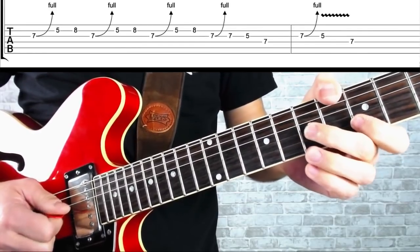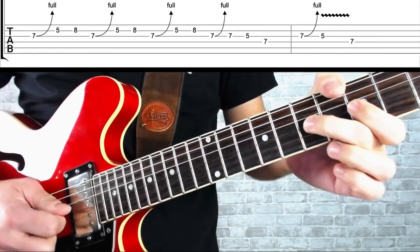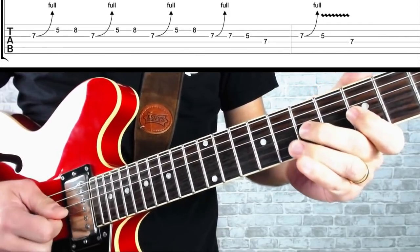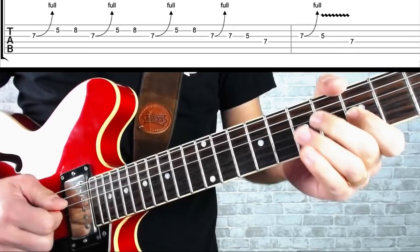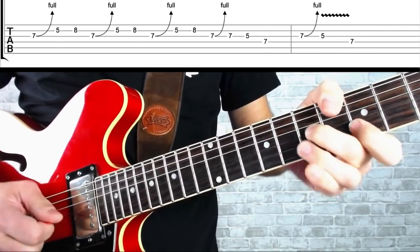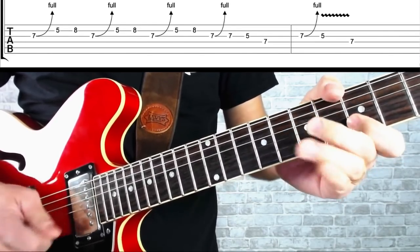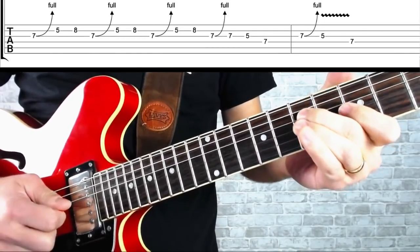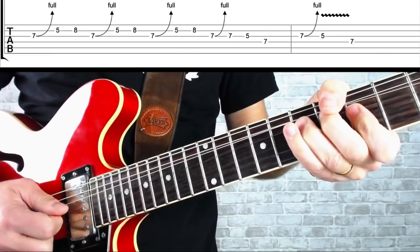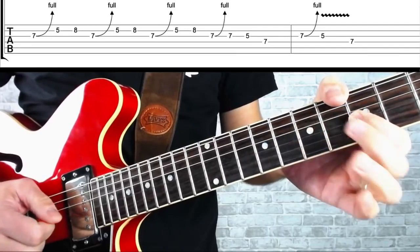We're going to play that little fragment three times. Then we're going to grab the bend on the G string again, bend it up, let it down and pick it, play the fifth fret on the G string, then play the D string at seventh. To finish off, we're going to go to the seventh fret on the G string, bend it up, kill it off and let it down. Play the fifth fret on the G string with your first finger and end on the seventh fret on the D string.